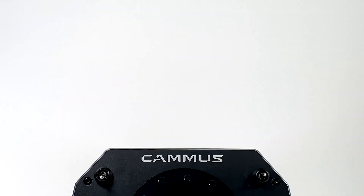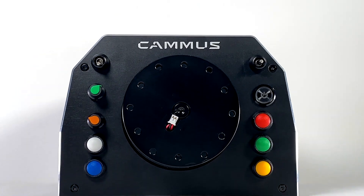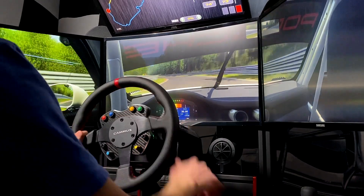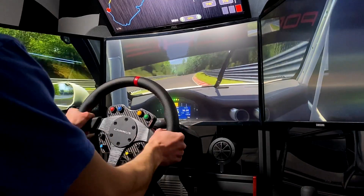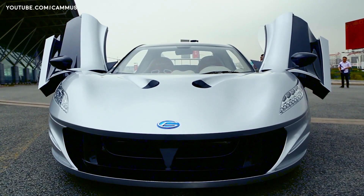This is the Camus DDWB, a 15Nm direct drive base you've probably never heard of. It's made by a Chinese company that has a unique track record of products to say the least. A few years ago they created an in-house electric supercar — yes, an actual supercar.